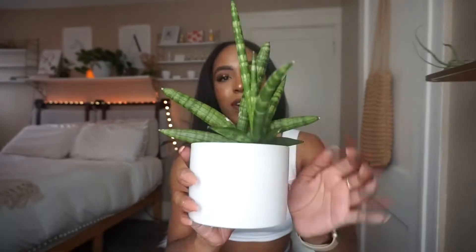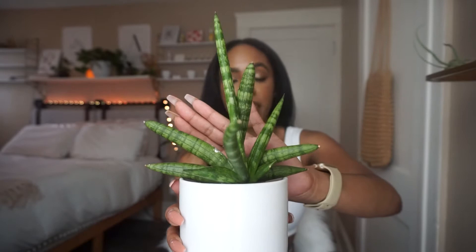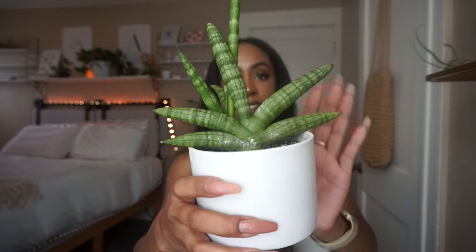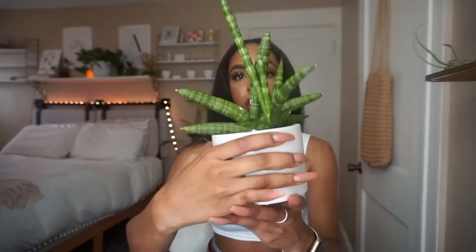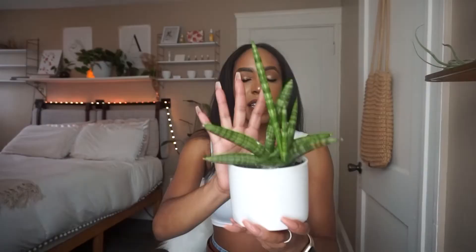Also going to be transferring this cylindrica sansevieria. When I got it, it only had this one plant in the back, but this baby grew and it's really loose. So we're actually going to be removing the pup and transferring the entire plant to LECA. I'm kind of nervous because this is one of my longest and favorite plants, so I really hope it does well.